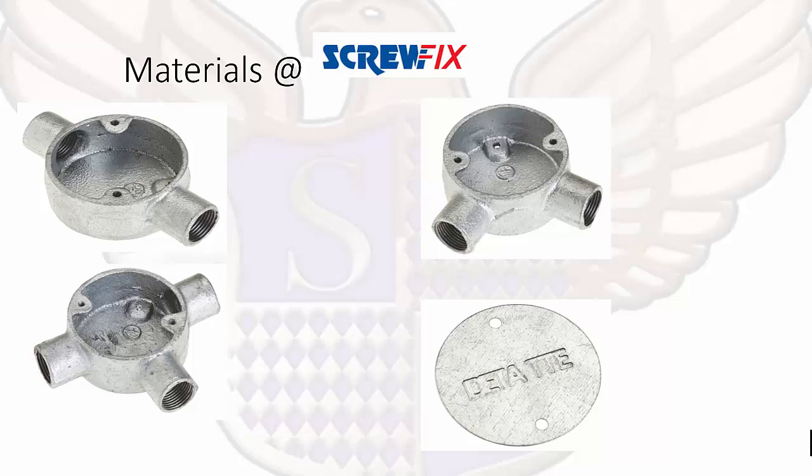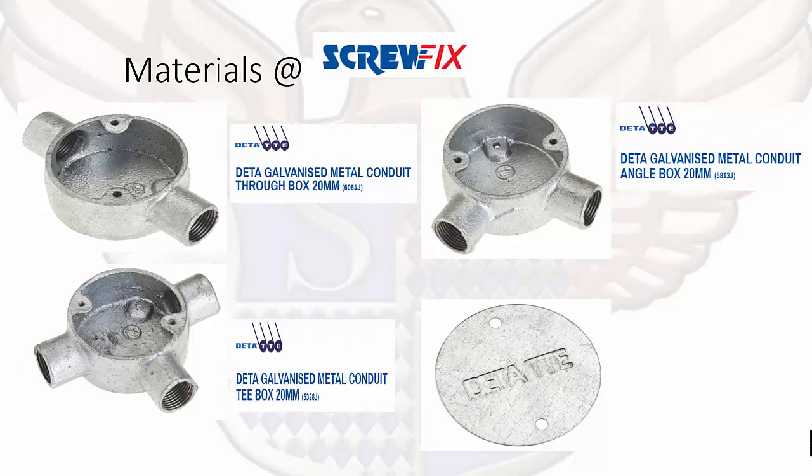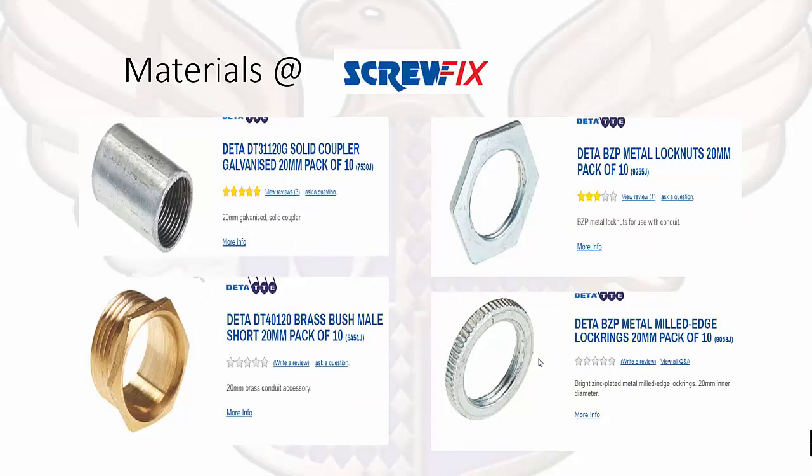Moving on to materials. We have different types: a galvanized metal conduit through box — it goes straight through. Then a galvanized metal conduit angle box, because it goes in at an angle. We might need a tee box depending on the requirements, and to make sure it's covered safely we have a galvanized metal conduit box lid. Remember the different types of conduit angle boxes. We also have a coupler, a brass bush, a metal lock nut, and metal edge lock rings — remember the different types of materials and their names.